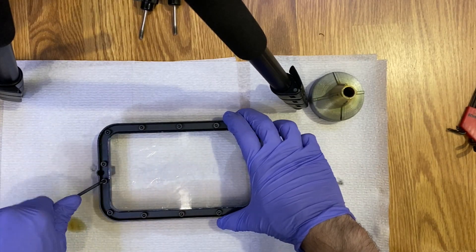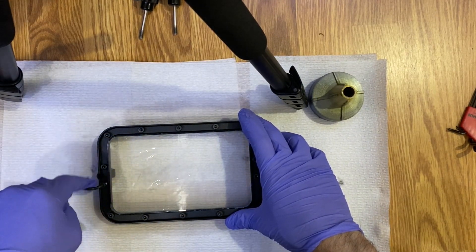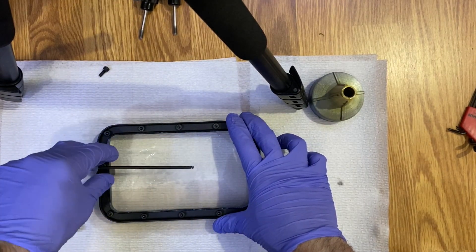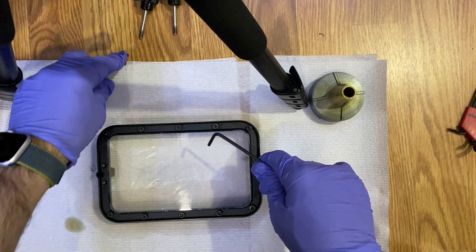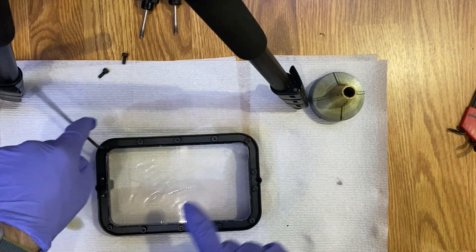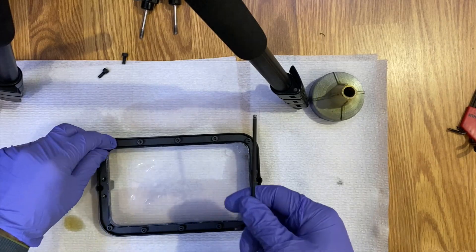I'm going to use the short end and turn it. I'm going to fast-forward this section so you can see it much faster, but I'm simply going around the circumference of this vat and removing 14 screws. Do not lose them because we will need to use them again.